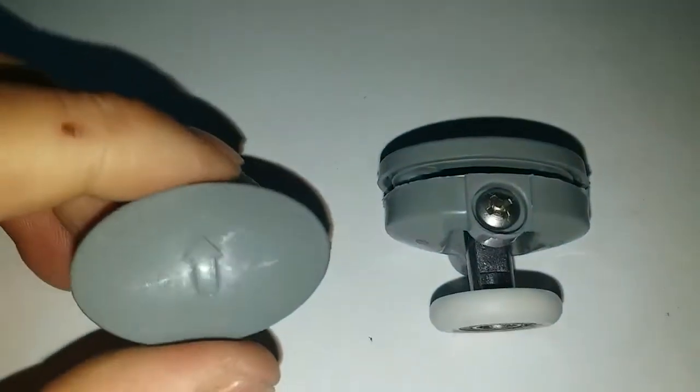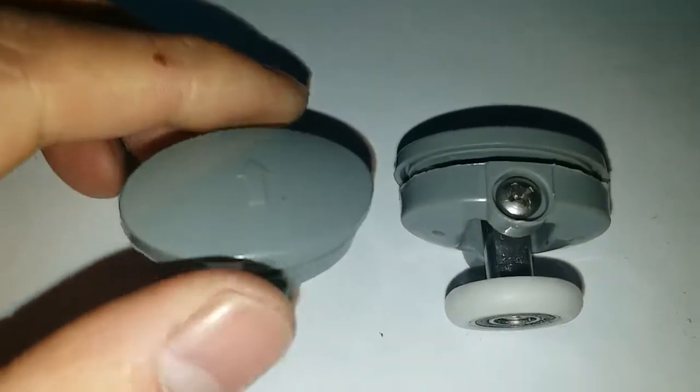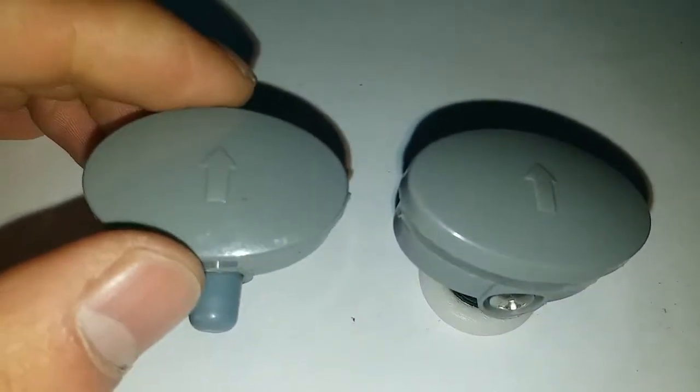This is our model tool, which is popular on eBay. This is for the bottom, should be like this, and this is for the top.